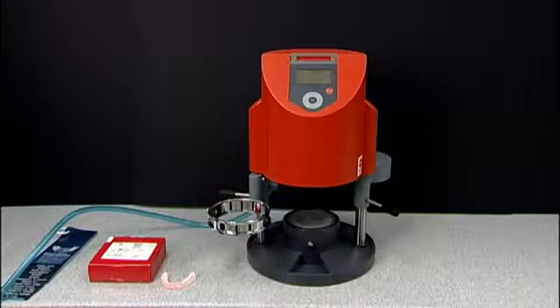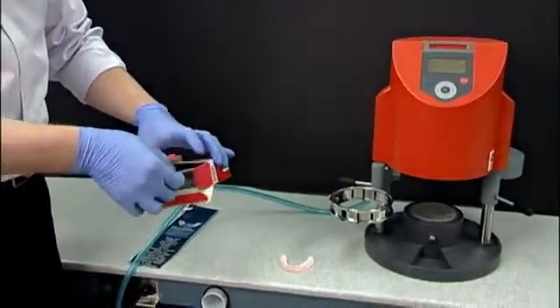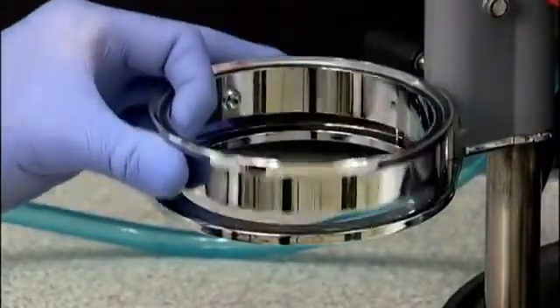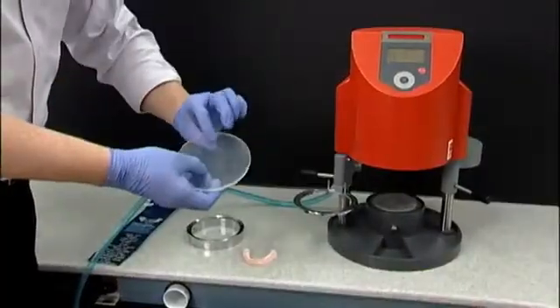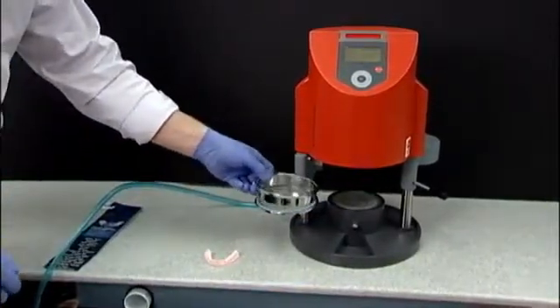Open the box of CombiPlast Plastic and remove one sheet. CombiPlast is hard on one side and soft on the other. Be sure to place the soft side down on the plate reception. Lift the tension ring off the plate reception on the left side of the Drufomat and place the plastic under the plate reception. Set the tension ring back on top of the plastic, securing it into the round pegs at the base.